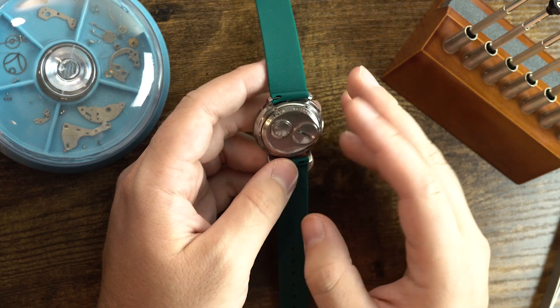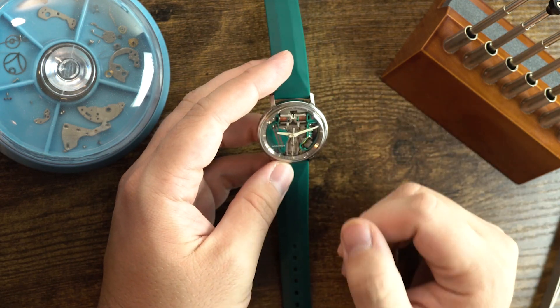So everything about this watch lines up to make me think that it's genuine.